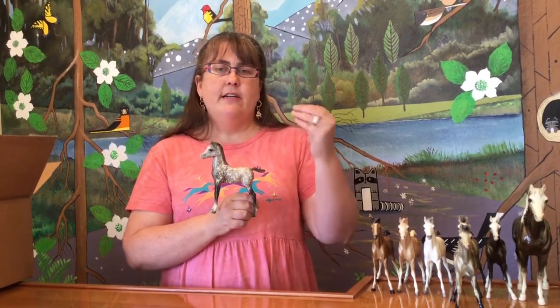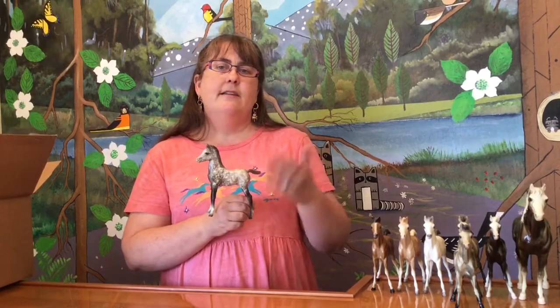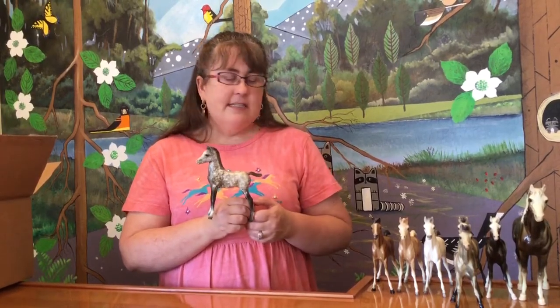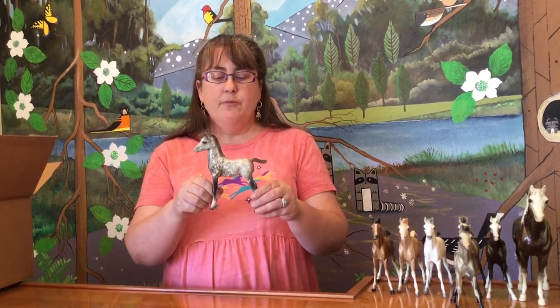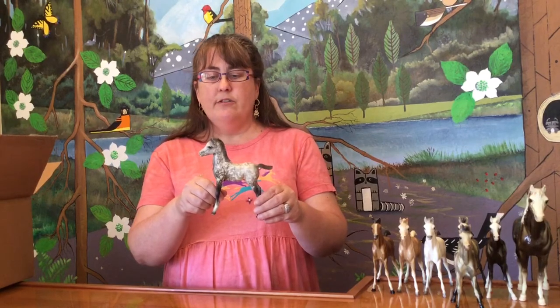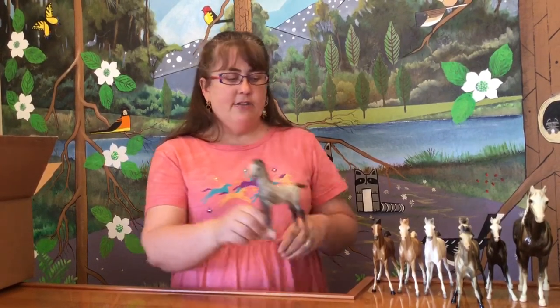This is also a much more anatomically correct horse. The collectors loved Maureen Love because she not only had very confirmationally correct horses, they also had a lot of presence and a lot of character. Chris Hess did a lovely job of sculpting, but he wasn't the most detailed on his three-dimensional sculptures. Maureen Love just knocked it out of the ballpark. So this is an exceptionally popular mold — very nice, very attractive.